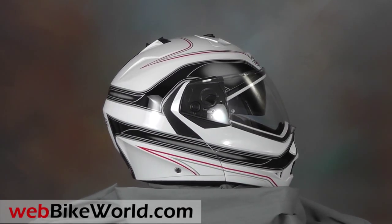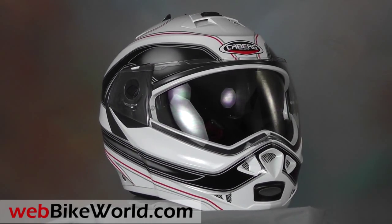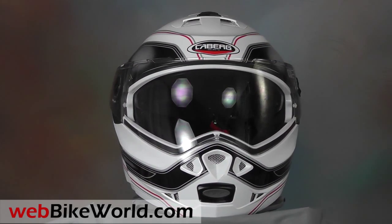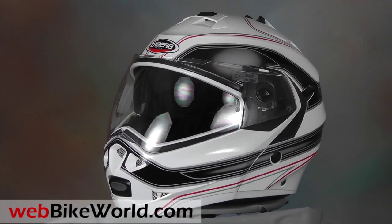Welcome to WebBikeWorld.com. This is a brief overview of the new Kberg Duke flip-up motorcycle helmet. For the full review, more photos, and all the details on this helmet and many more, please visit WebBikeWorld.com.